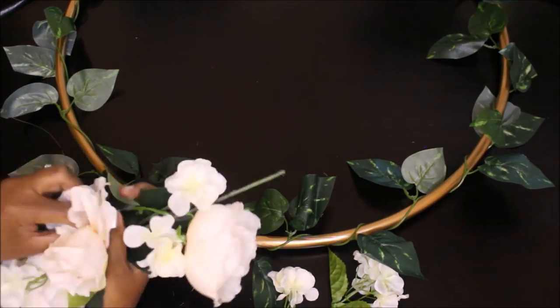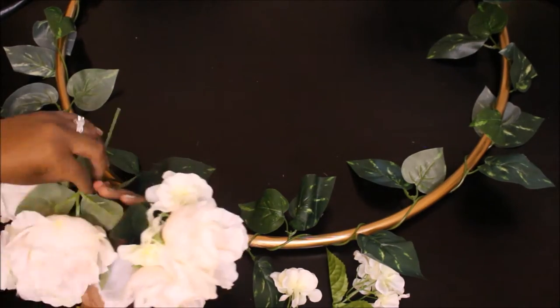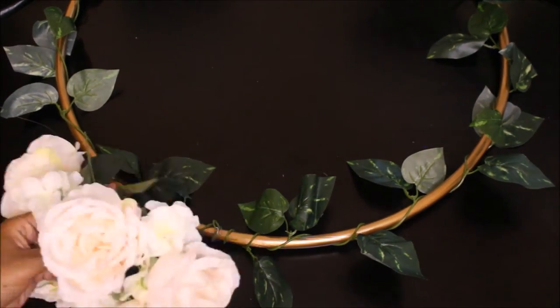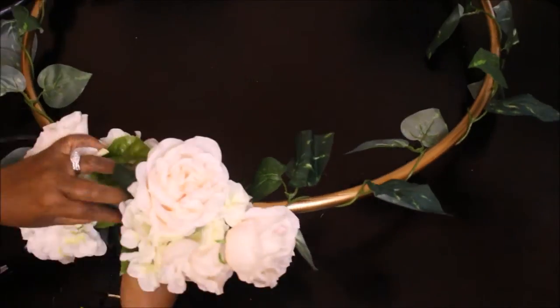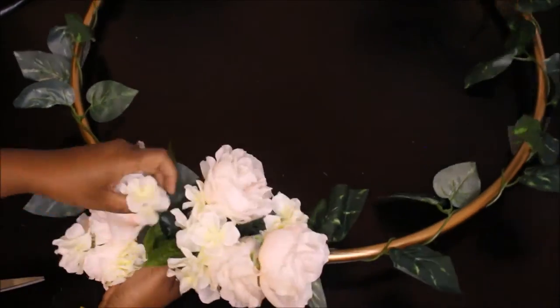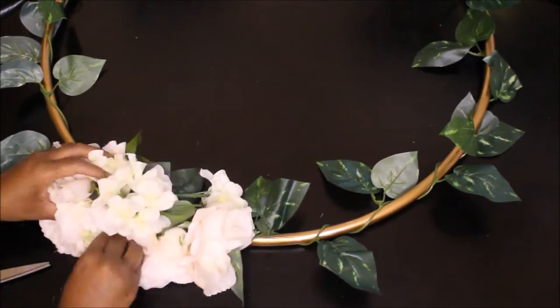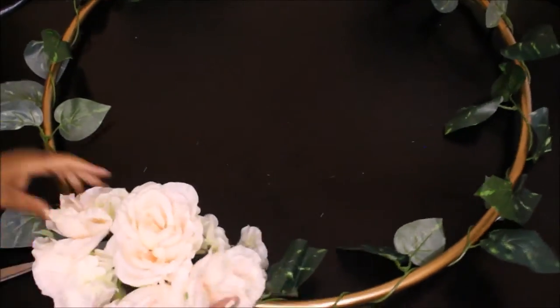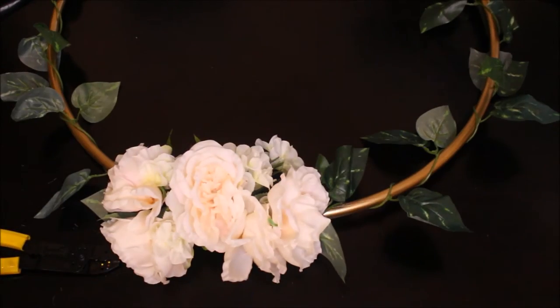The way I'm arranging these flowers is different from what I did with the first bunch. I'm putting them in my hand and having some face to the right and some face to the left. I'm arranging them all in my hand and then I decided to just wrap it around the Hula Hoop all at one time, then arrange it the way I wanted it and secured it with more wire as needed. You might have some wires sticking out from the stems and you can just use your wire cutter to cut those off.